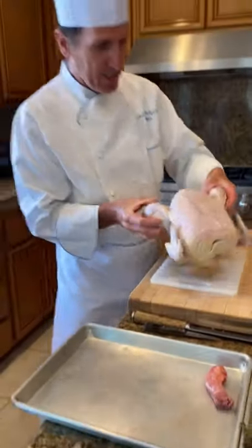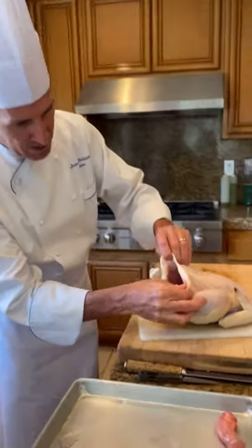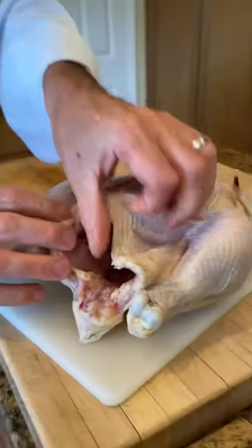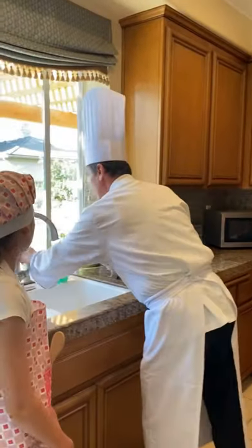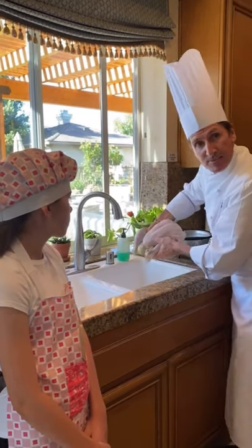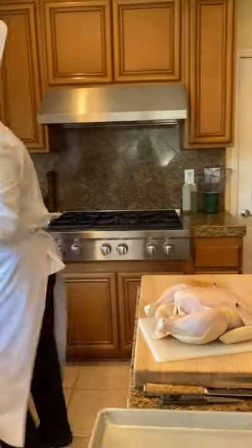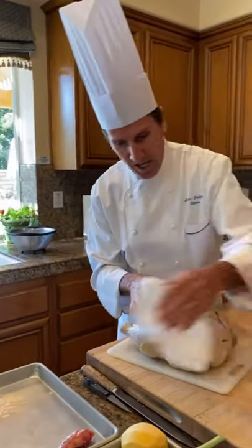This is a free-run, organic chicken. What you want to do is make sure the inside is nice and clean. How do you clean the inside? Basically you put it in the sink, run some water inside, and make sure the water runs clear — that means it's pretty clean. Then put it back on the cutting board and use paper towel to make sure you dry it.